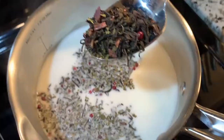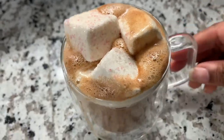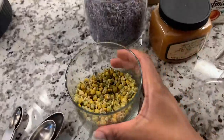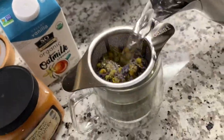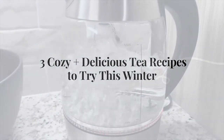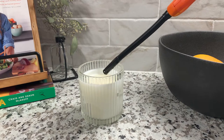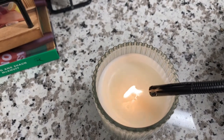Hey guys and fellow tea lovers! I am sharing three cozy and delicious tea recipes for you to try this winter. I really enjoyed making this video so I really hope that you enjoy these recipes. Let's get started. The kettle is boiling and of course I have to light a candle to get me in a cozy mood.